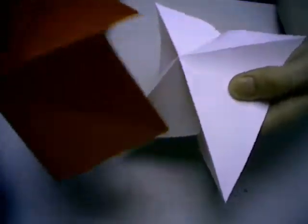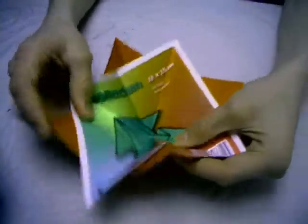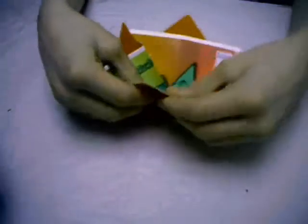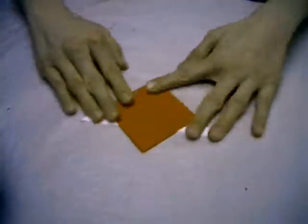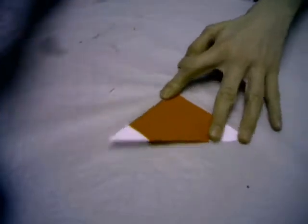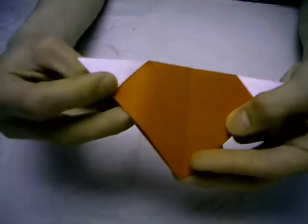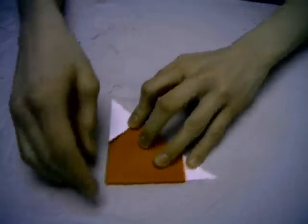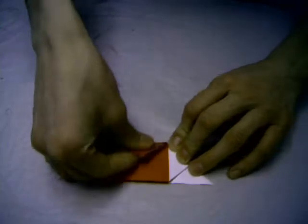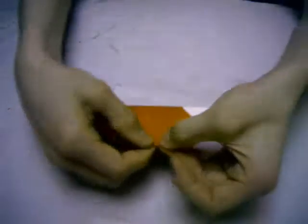And now do this. And now at least the valley folds inside the waterbomb base. But these are special modules - you see they are synced. And this is simple: only fold one of these flaps up, and make a crease right here.